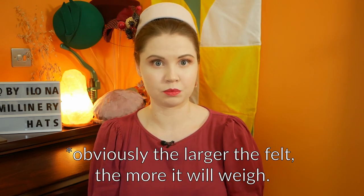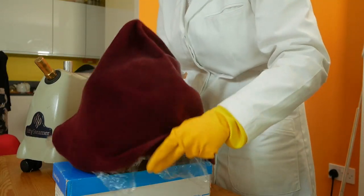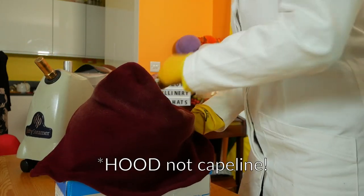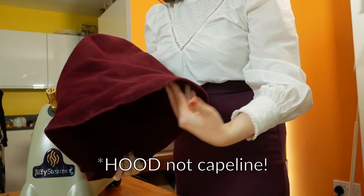When purchasing felt as a cone, alpine, flare or capeline, pay attention to the description. Some suppliers are very helpful and will tell you the grammage and flat dimensions of the product. The grammage tells you about how dense the felt might be, and the flat dimensions will give you an idea of whether you are purchasing enough to fit over a specific block. For example, for this giant 1940s puzzle beret block I used a giant fur felt capeline just to be sure it would cover the whole surface area.